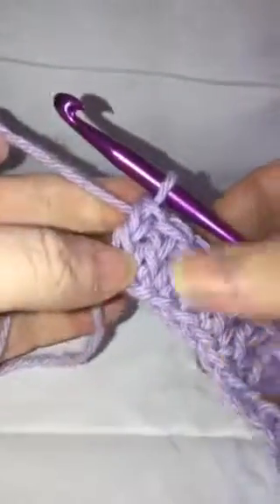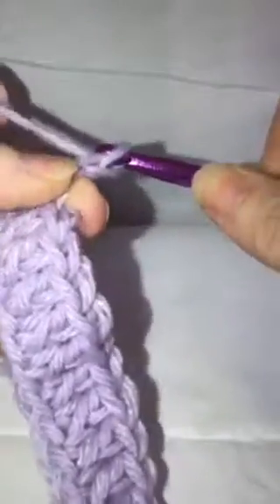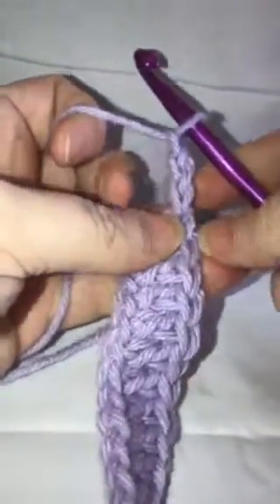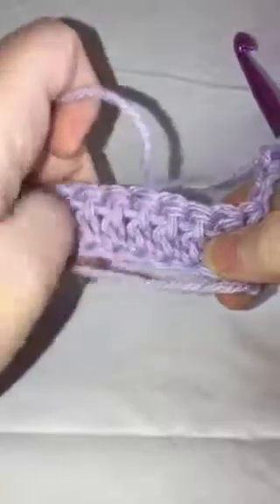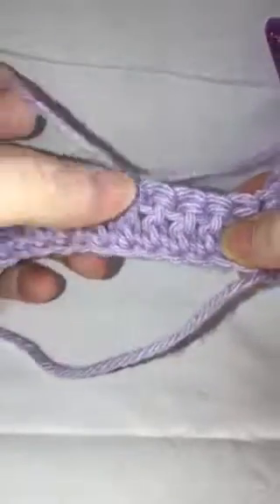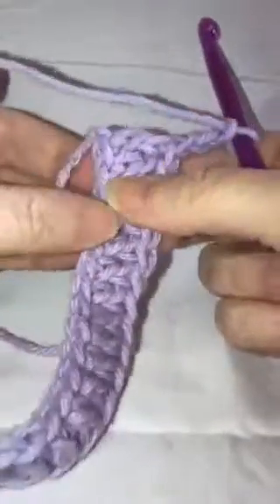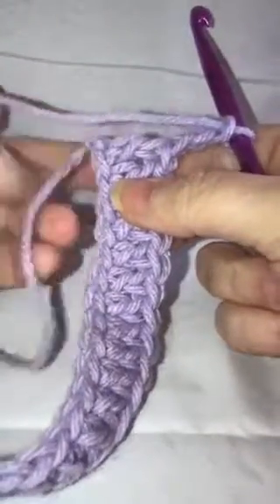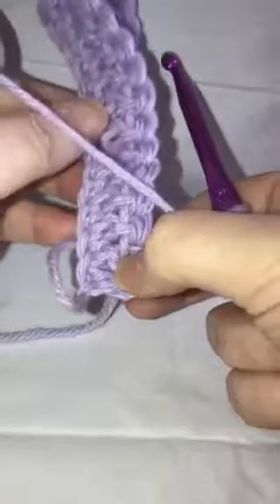Here I am at the end of my first row of double crochet. We're going to chain three — one, two, and three. Normally when you turn your work you would turn it to where you're holding it this way and work up here, but for this you're actually going to take your fabric and just flip it like that, to where you're holding it this way.